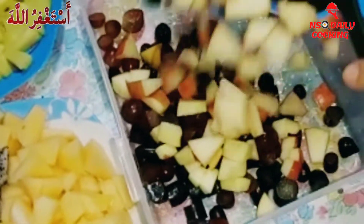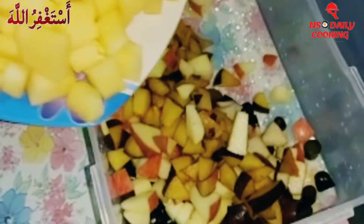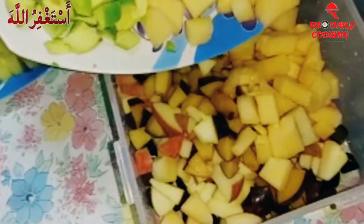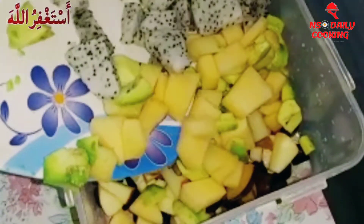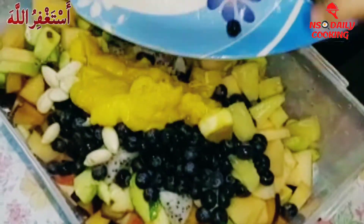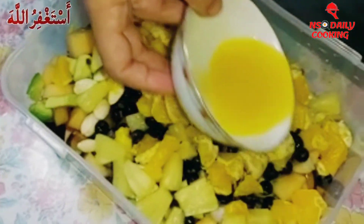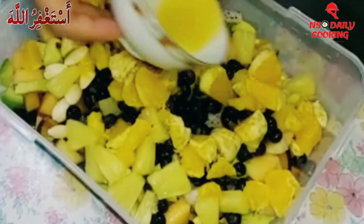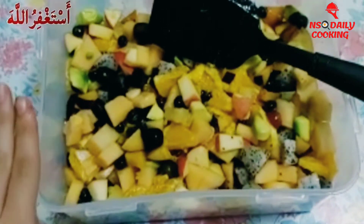Then we're gonna add the red apples, then we're gonna add the plum, and then we're gonna add the cantaloupe. Then we're gonna add the avocado, and then we're gonna add the dragon fruit. Now we're gonna add the blueberries, then the mangoes, then we're gonna add the pineapple and the oranges. And now I'm gonna put the mixture of the lemon juice and the honey. So guys, we just mix all the fruit up.